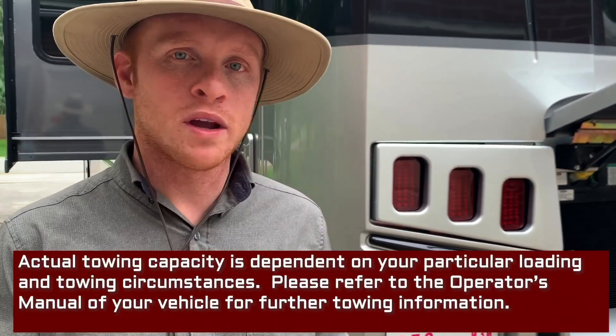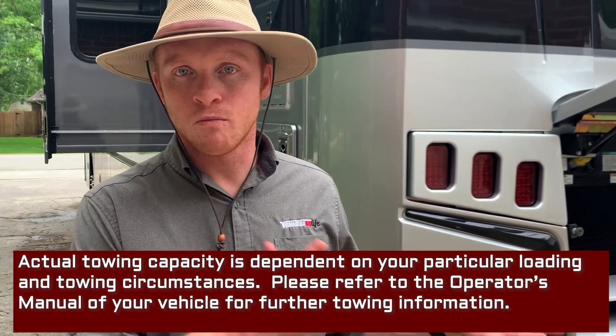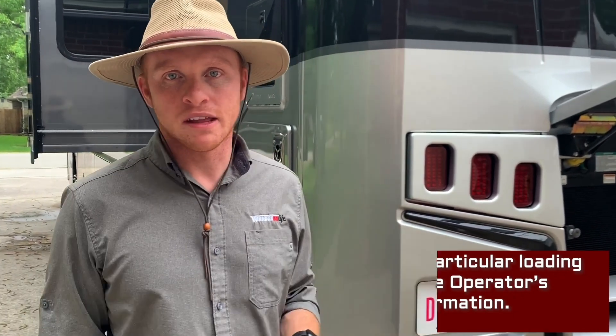We've been towing a 2002 Honda CR-V with the Forza and so far we've taken about 5,000 miles. It's worked really, really well, but you'll definitely want to make sure and double check the weight of your vehicle before you decide to hook it up and see how much it weighs fully loaded.